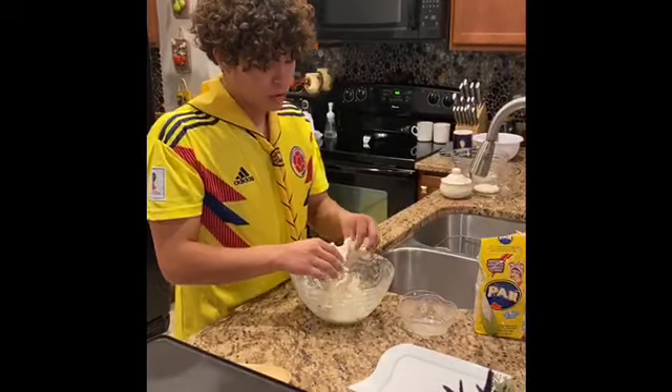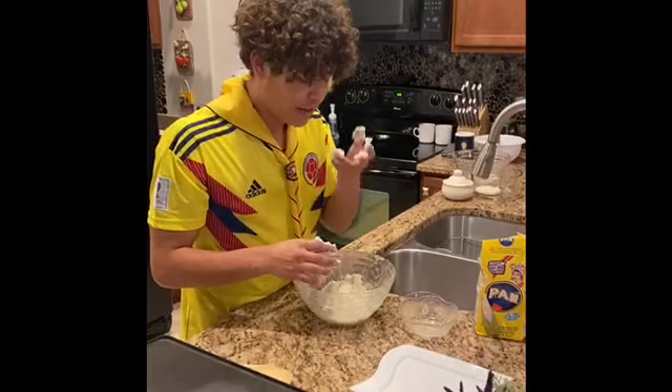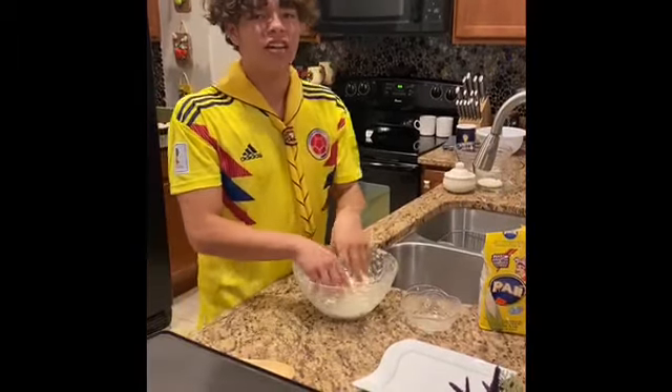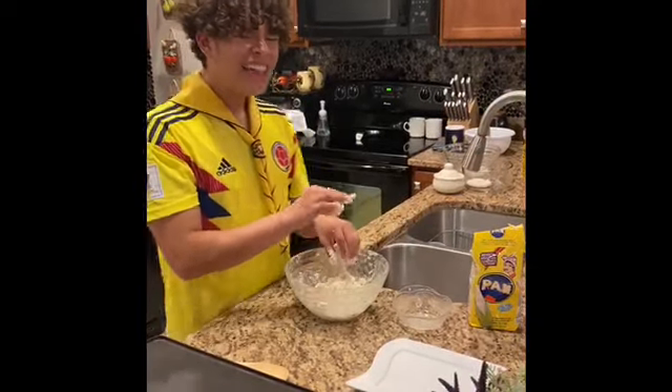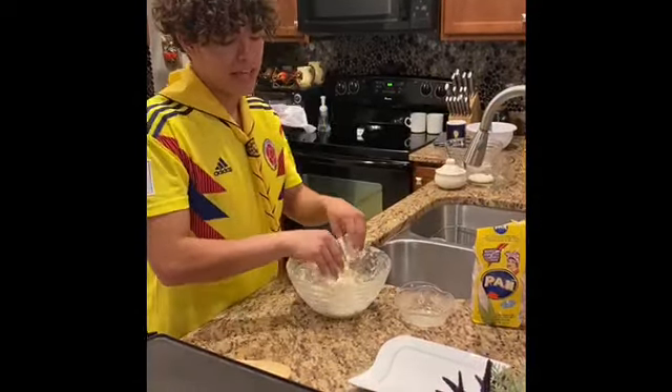Sometimes it gets too salty for some people. Me personally, I kind of like it salty, so you just kind of got to taste it. If it gets too salty, you can also just throw in a little more arinapan and a little bit more water and then just mix that in there.